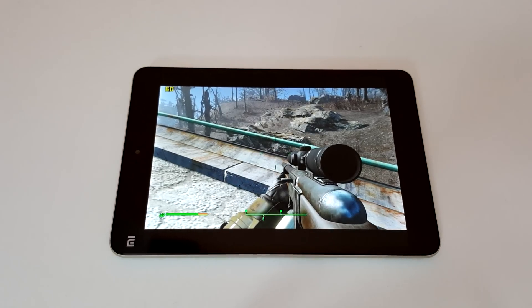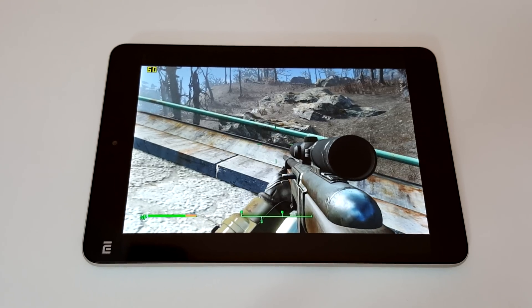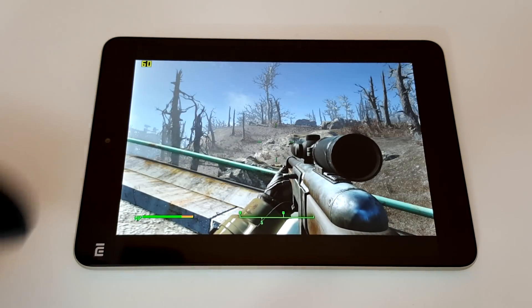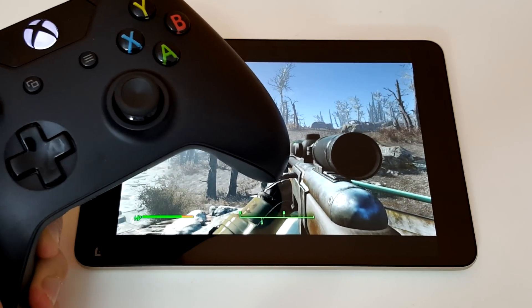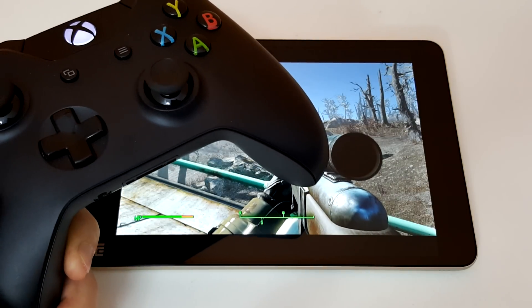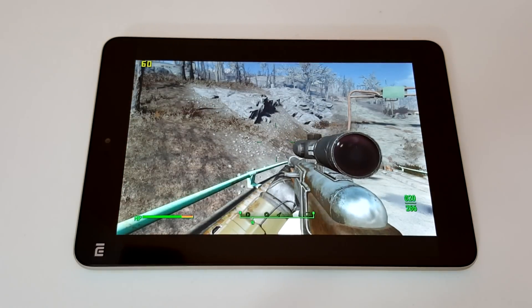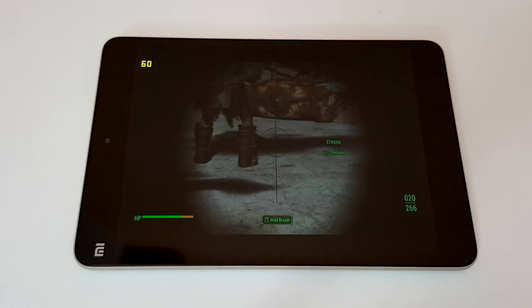Hi guys, Chris here and I'm running Fallout 4 on the Mi Pad 2. This is a request — I'm streaming it, I'll repeat that: it's streamed, it's not actually running on the system, it can't run it. I have an Xbox One controller connected wirelessly to my host PC. I had a few problems getting it to stream, but it came down to lowering my desktop resolution to a 4x3 resolution, and then it streamed just fine.